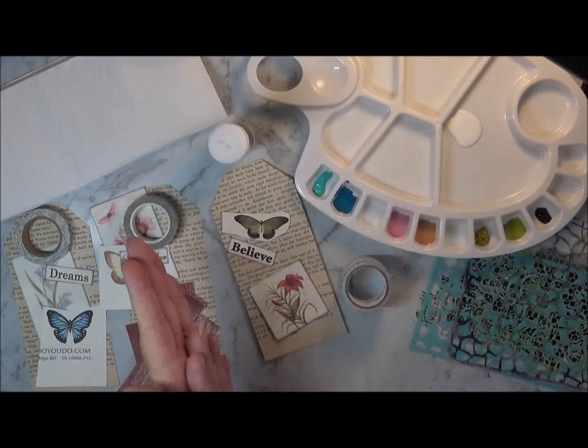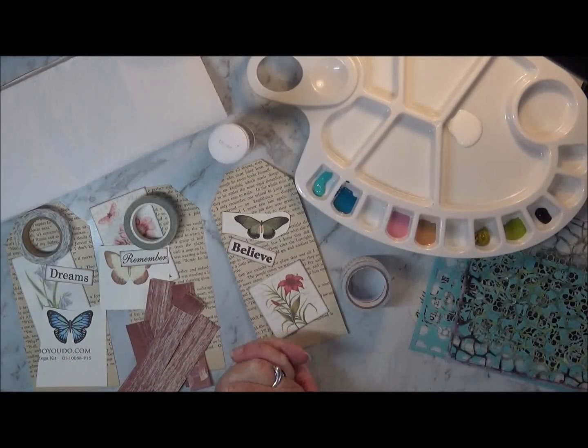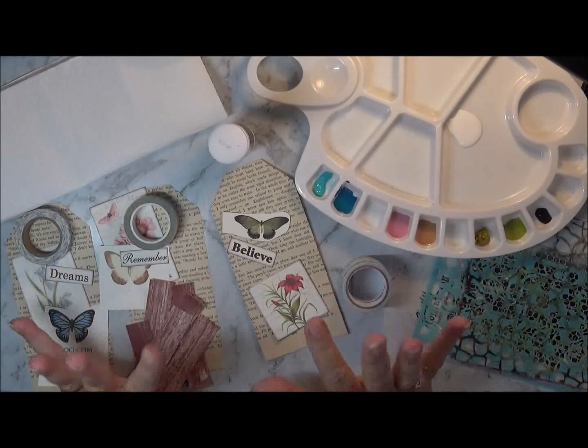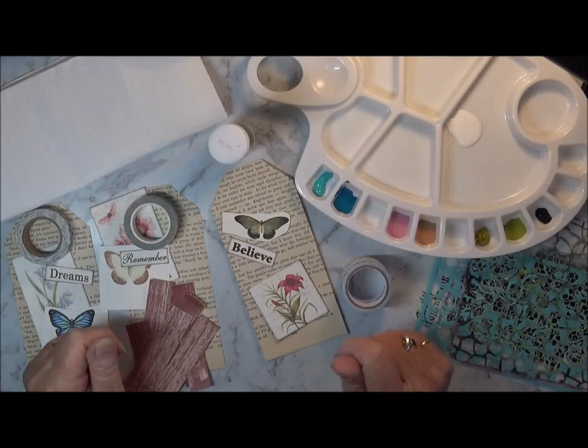Hi everyone, it's Wendy. I'm back on to do the second episode for the Crafty Challenge and this one's right up my alley — it's using your fingers as paintbrushes.